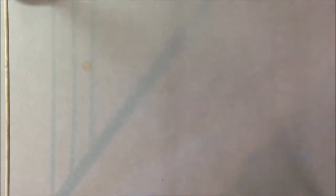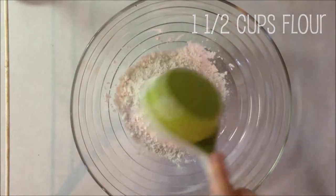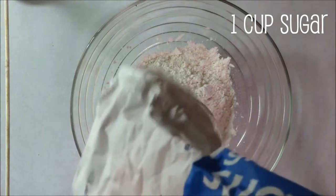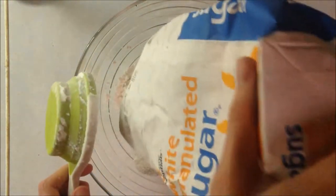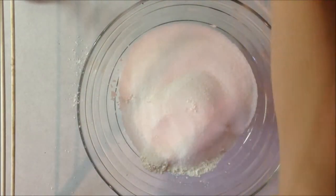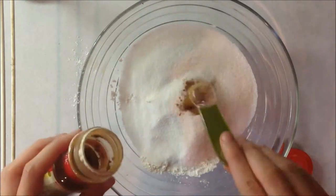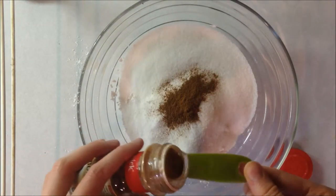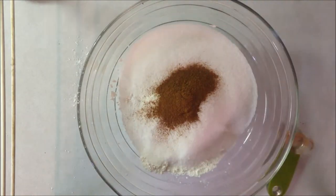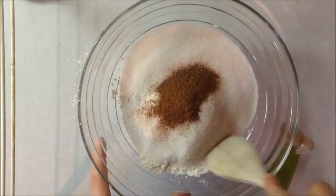For the batter, we will need a cup and a half of flour and one cup of sugar. Next we're going to add one and a half teaspoons of cinnamon.